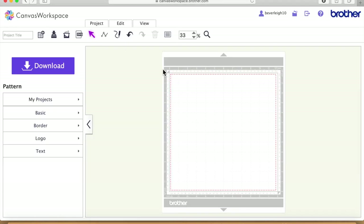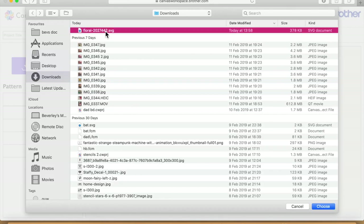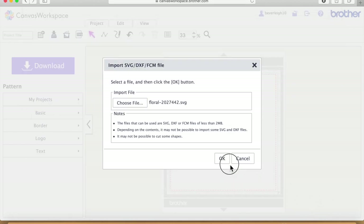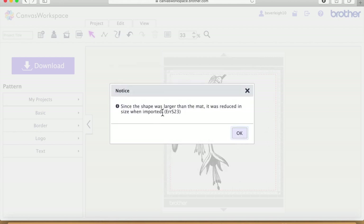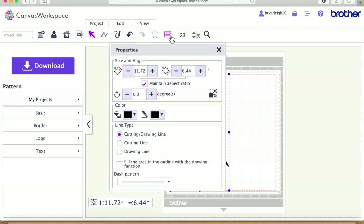Now I'm heading back over to Canvas Workspace and I'm going to bring in that SVG file. I'll click 'choose file', locate it in my downloads, click 'choose', and say okay — that should load up the file on my desktop. It's running a little bit slow so we'll bear with it. It's saying the shape was larger than the mat so it's been reduced, which is fine — it was just a really big file and it's made it smaller.